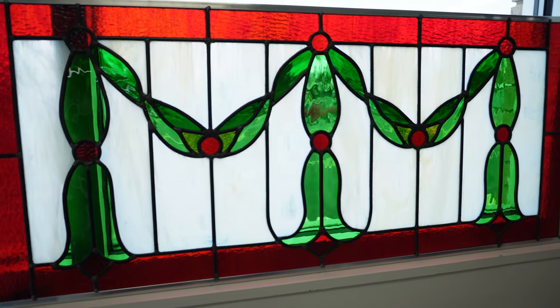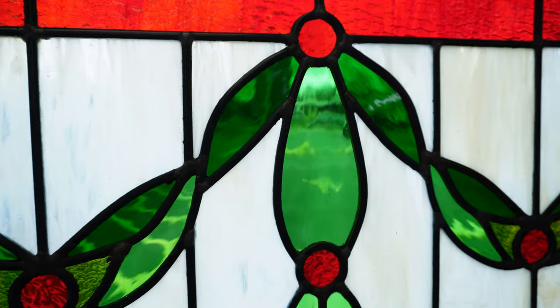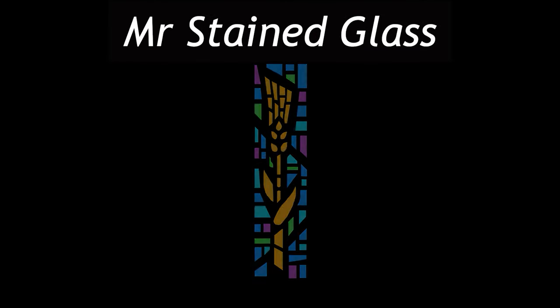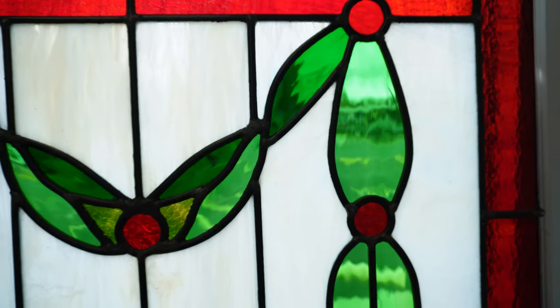Stained glass art for beginners with tons of tips and tricks revealed from a lifelong stained glass craftsman. That's the topic of today's video, let's get started. I enjoyed working on this panel because I really liked the design — it had a nice organic vibe to it.